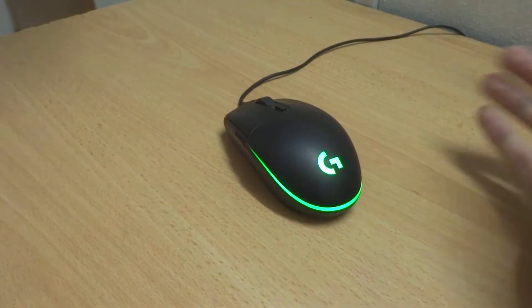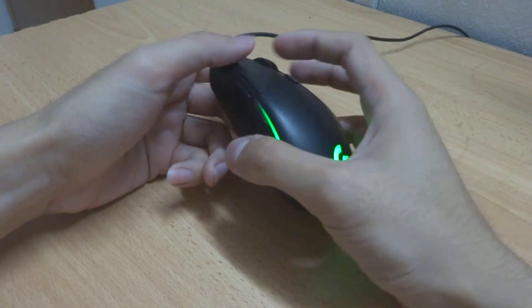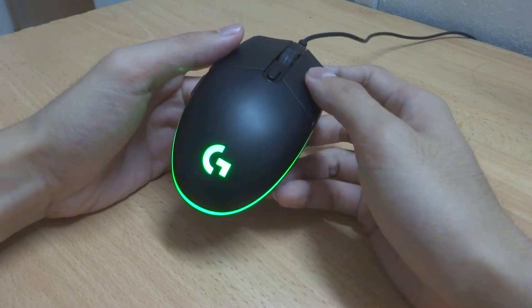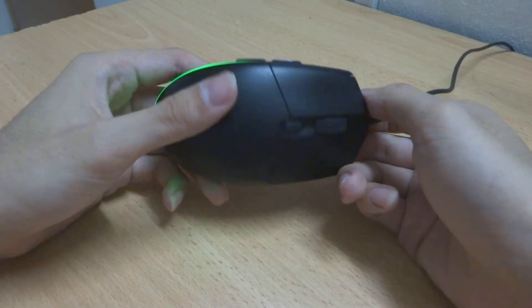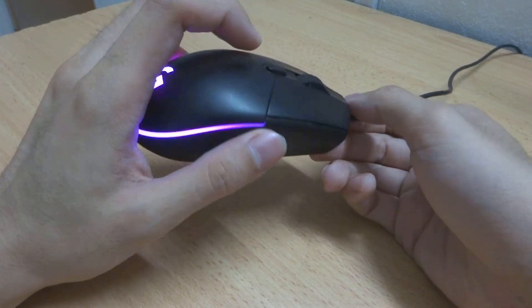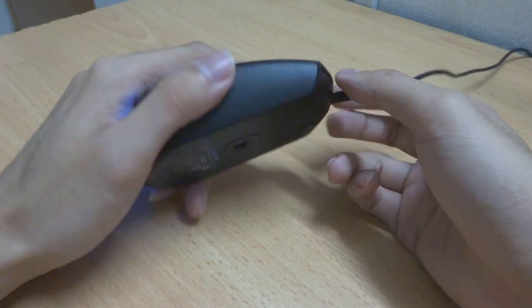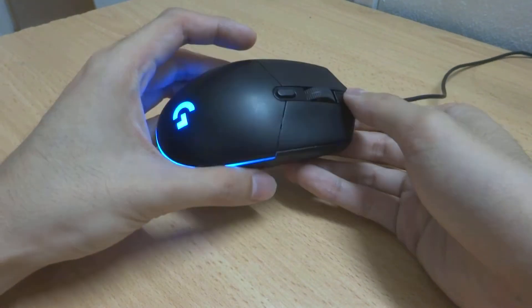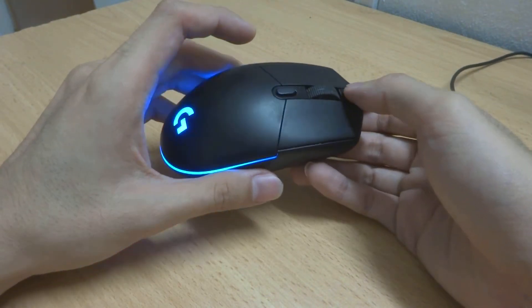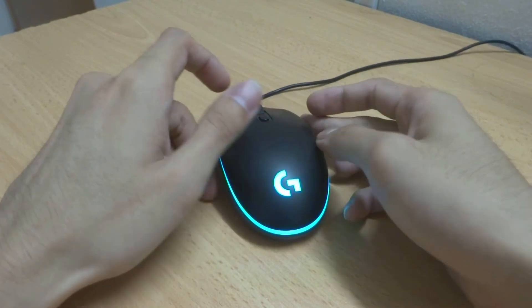The RGB is actually very bright — let me turn off the lights so you can see. The lighting looks very nice in the dark. Overall, I will say this mouse is very good for its price. If you find it second-hand, it's worth it as well. I'd say this mouse is built to last — I've been using it for one to two years now and it's still working fine. I occasionally bring it to my office because it's nicer to use than the mouse there.